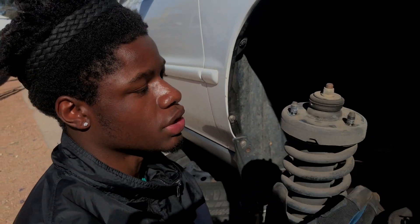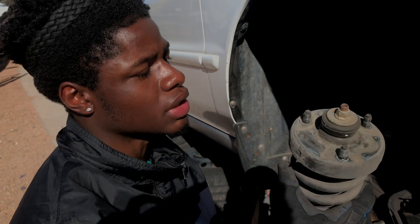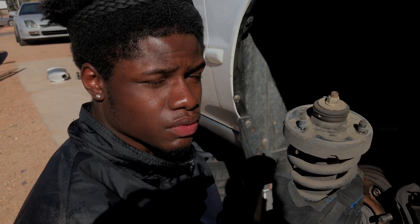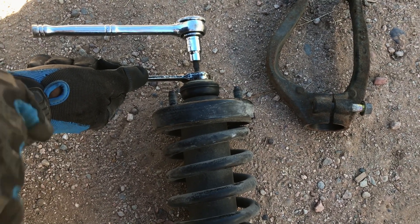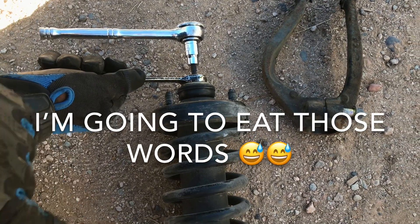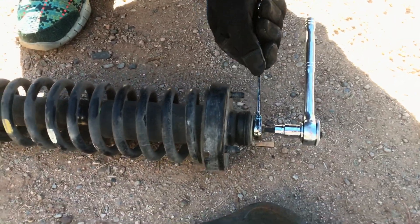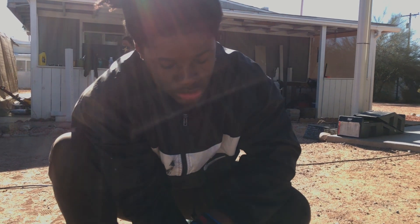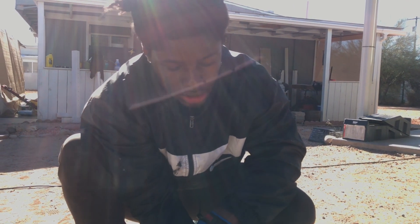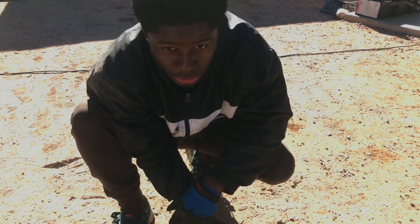We got one side out so we're gonna do the other side — we're gonna take the top hats off of these and then throw them onto the new stuff and install everything. What I'm doing here is stealing the top hat off of the old shock so we can put it onto the new one. Luckily these shocks are blown, so when I take this off it's not gonna shoot out and kill someone. If the shocks aren't blown, you'd want to use a spring compressor to take some of that load off so it doesn't launch out. It should pop a little bit but won't be anything too crazy. Let's get this off and start rebuilding the new ones.